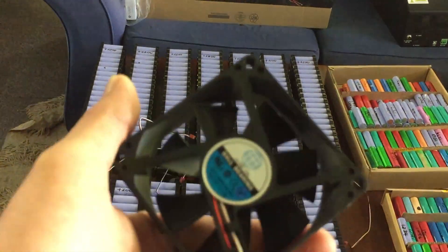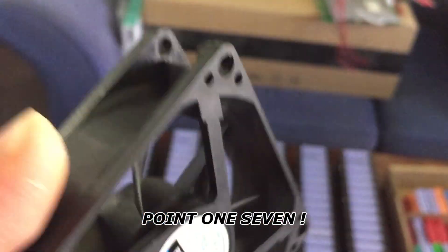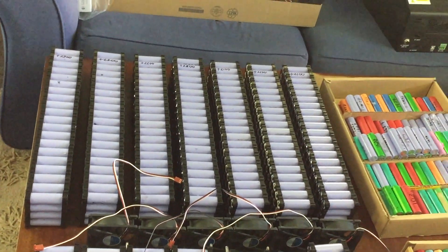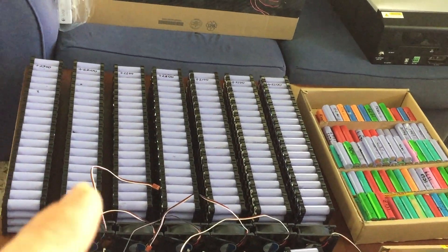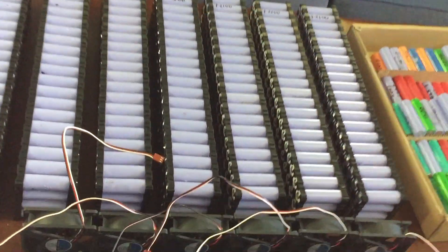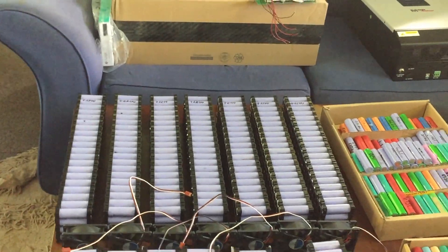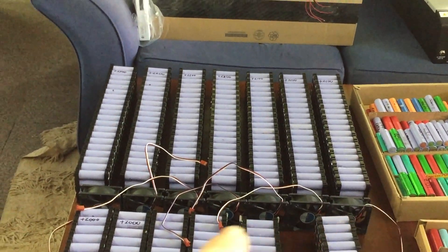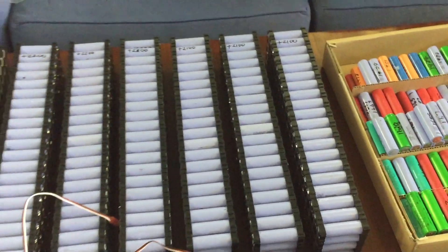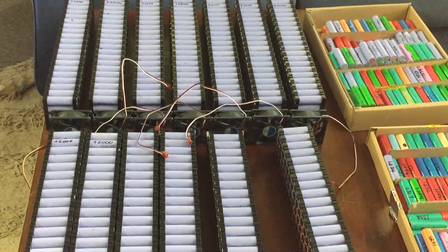These are my fans - 12 volt, all ball bearing, so they should be nice and quiet. They go through that step-down converter. I don't know yet whether they're going to be along the bottom or along the top and how I'm going to mount them - I've got to get the mount made first. Maybe just get a strap and put it around the outside and hold them in the bottom to blow air up. I've also got little blower-type fans I can put in between each of the gaps.